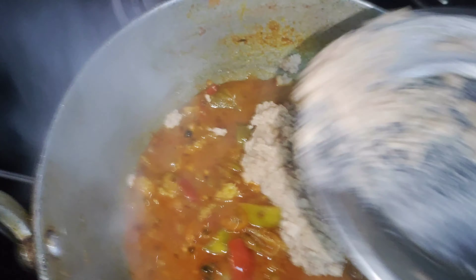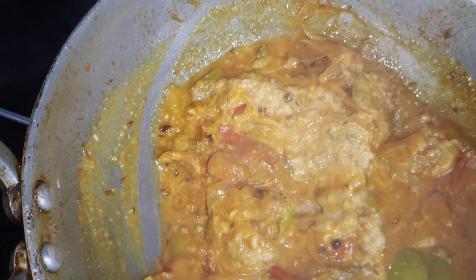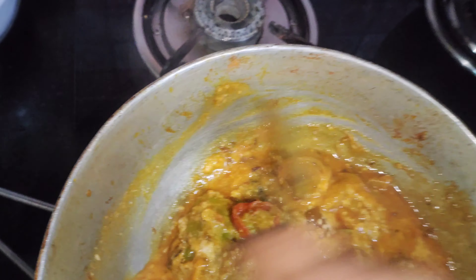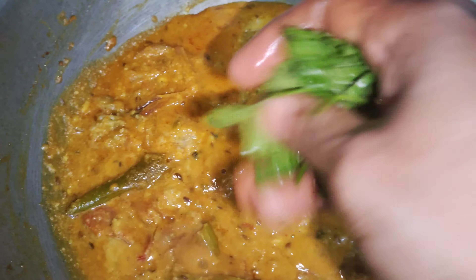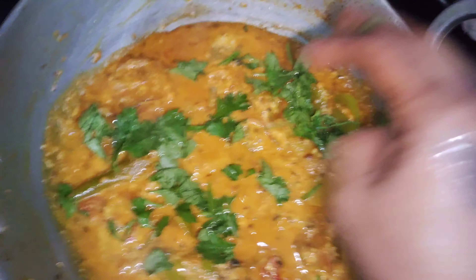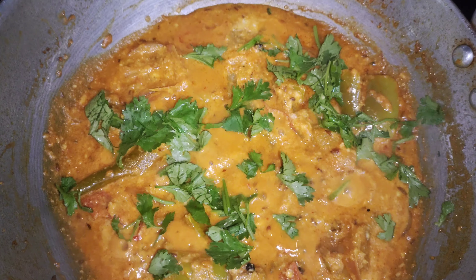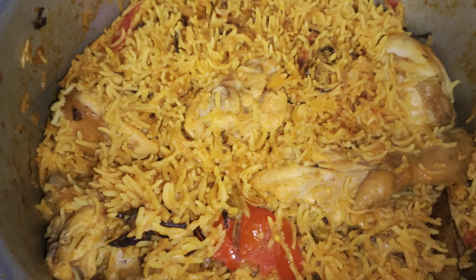Now the pan is ready. Put the pan in a little bit. If you put it in a bowl, it's ready for the soup. Let's put it in a bowl. The soup is very good. If you put it in a bowl, you can put it in a bowl.